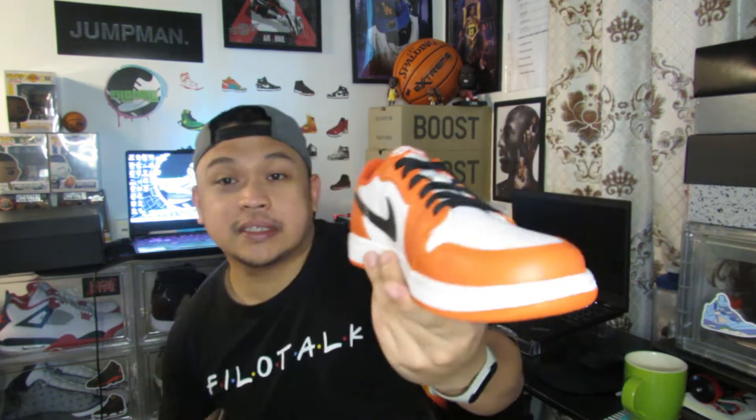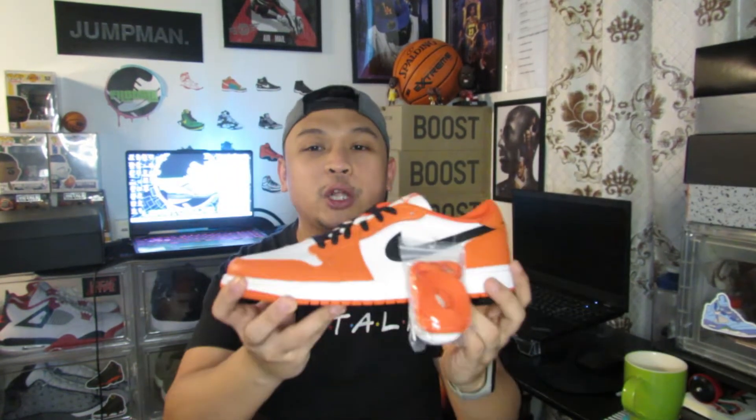So eto siya. This is not my personal pair, kaya malaki siya — size 11, size ni Jab Soul. So this is the Air Jordan 1 Low OG Starfish.